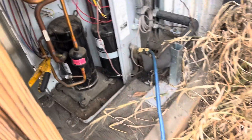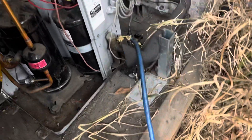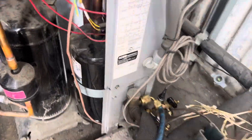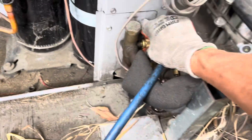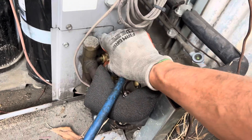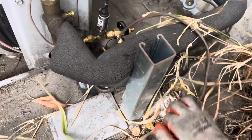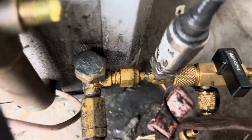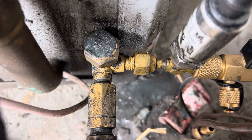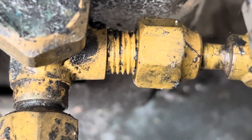You're supposed to know about this — that's why there are things you're not supposed to do. On this one it is an extended long line length, but whoever installed it did not provide the provisions that should have been done for extended long line length. And I just found another problem: take a really close look at those threads right here — it's threaded at an angle, it's cross-threaded. That is not on there straight.